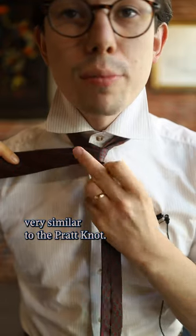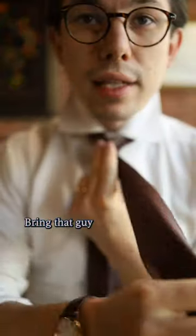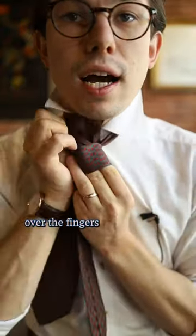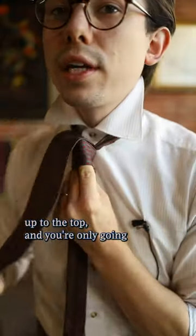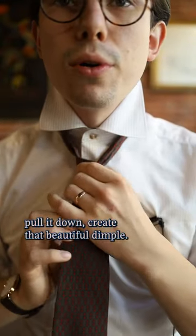This is going to be very similar to the Pratt knot, but here we're already going to start making our loop with those two fingers. Bring that all the way back around over the fingers, up through the top, and you're only going through that front loop. Pull it down and create that beautiful dimple.